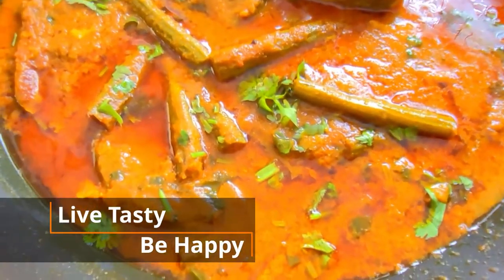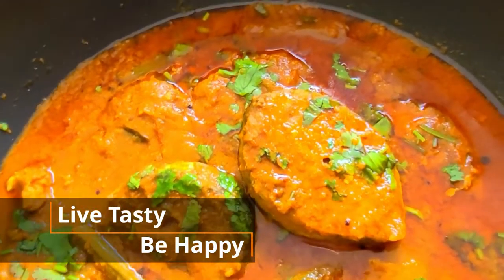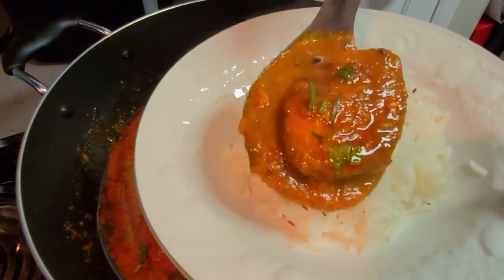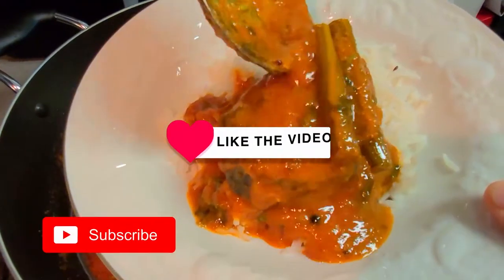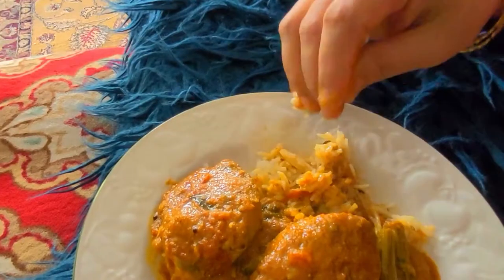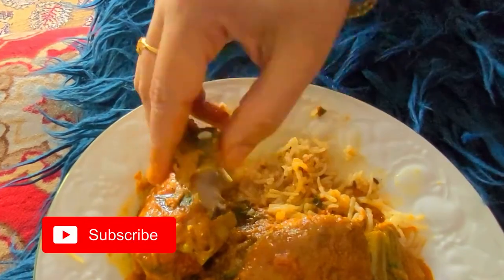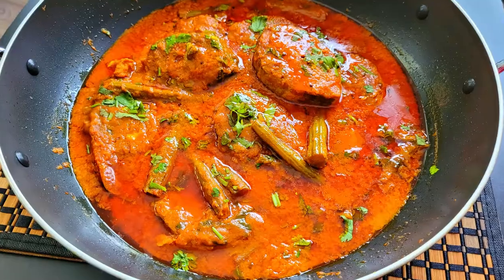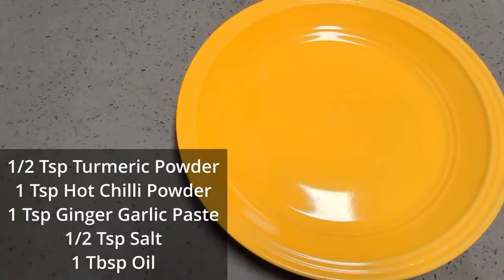Hello friends, welcome back to my channel. Today I am going to share a traditional village style vanjaram fish curry with extra flavors. If you have not yet subscribed, do subscribe to my channel right now, also leave a comment and hit the bell icon so that you will be notified as soon as I upload a new video. If you like my videos, do like, share and subscribe.